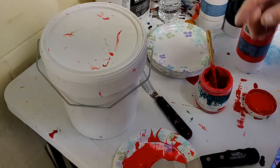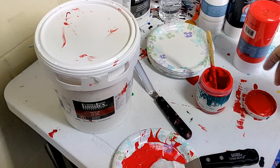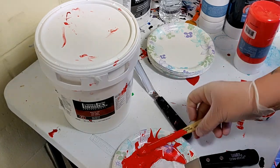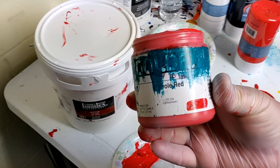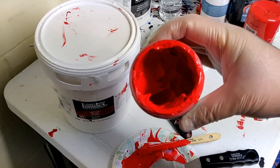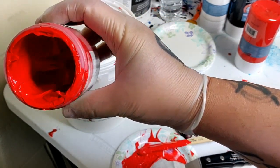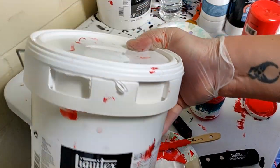Hey there everybody, it is I, Embrace the Matrix, and I wanted to give you guys this quick little video — I thought of it when I was painting last night. It's about what you can do to extend your paint. I'm using Golden — Golden Pyrrole Red — and as you can see it's looking pretty empty in that container. So here's what you do.